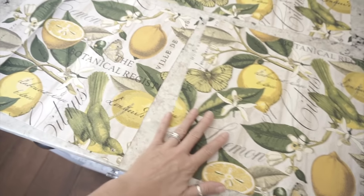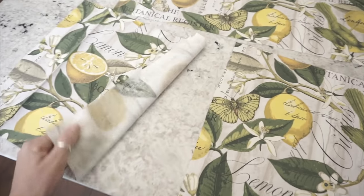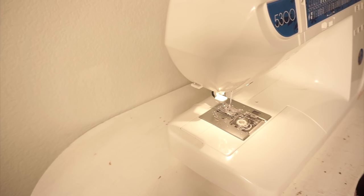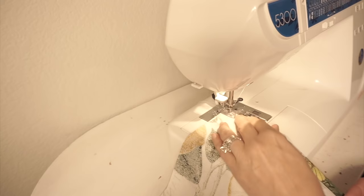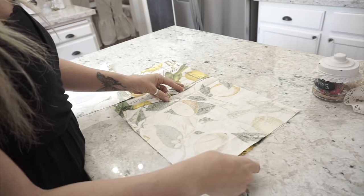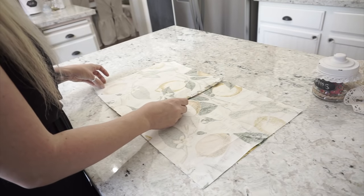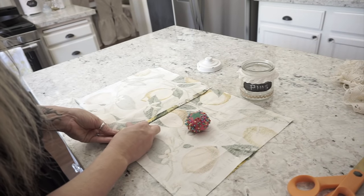You should fold the back pieces over twice and iron them flat so there's no raw edge, then sew a straight stitch down both sides. After those two sides are sewn, you take the three pieces of fabric — the two back pieces for the opening and the front piece — place them right sides facing in so it's inside out, pin all the way around, and sew completely around. And that's it — that's your pillow!